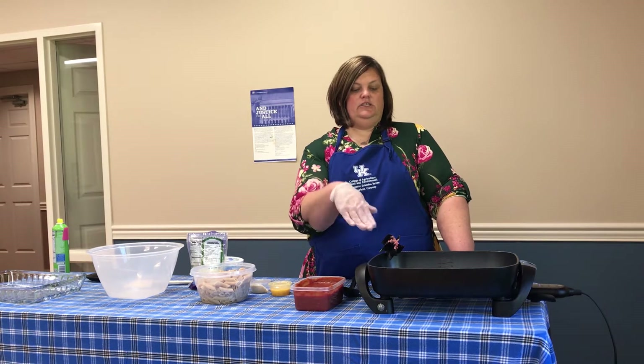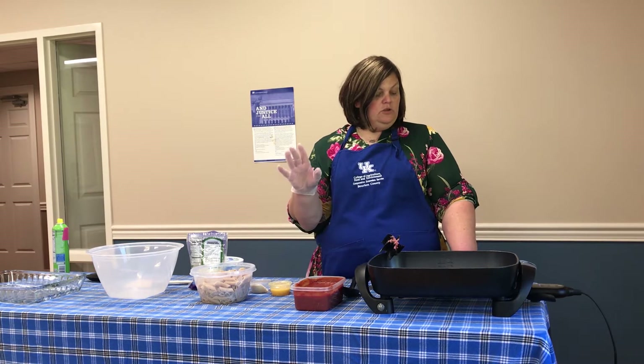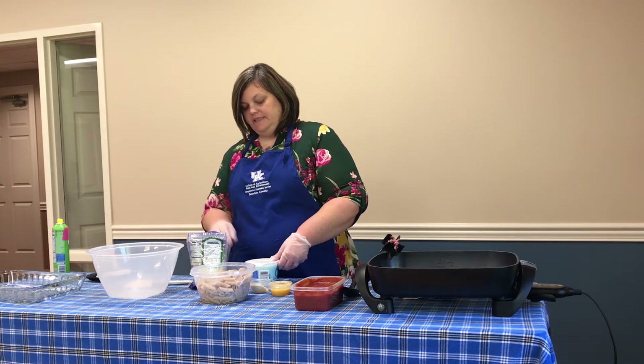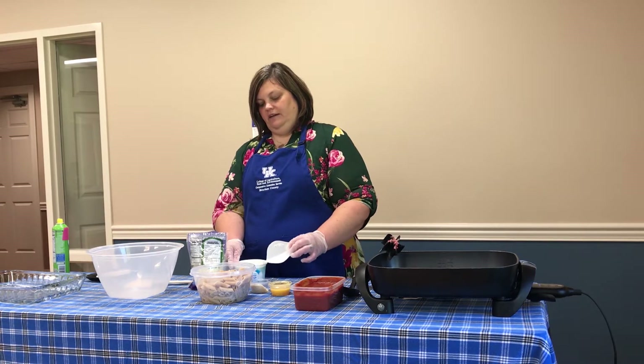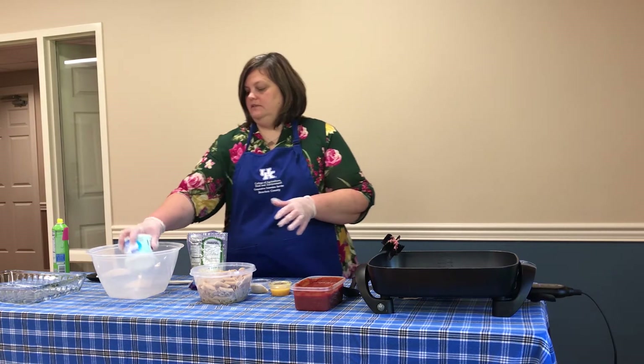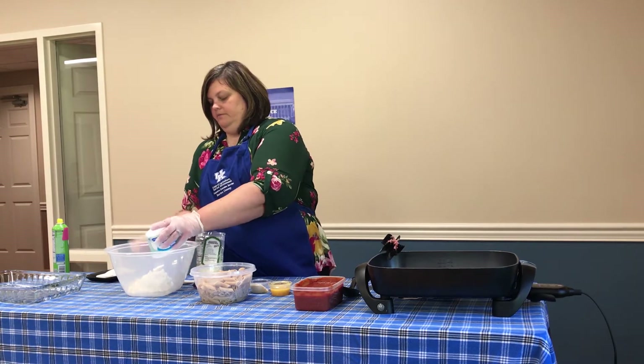We'll cook it until the spaghetti sauce is warmed through. So while that's warming, I'm going to work on our other part of this. I've got two cups of cottage cheese — this is a low-fat cottage cheese, one percent fat — so I'm going to put my two cups in our bowl.